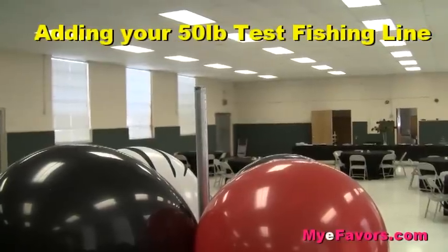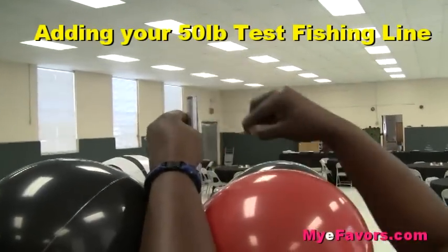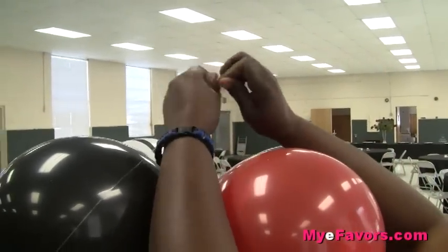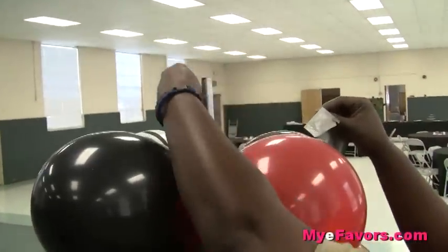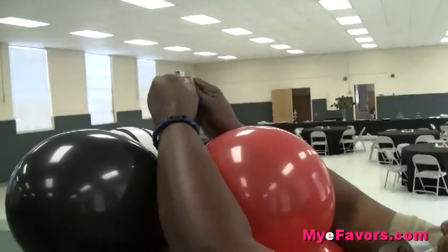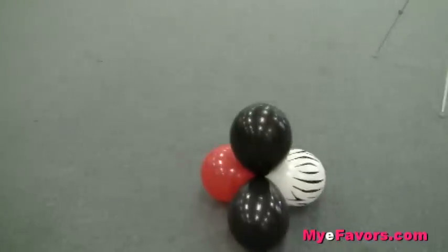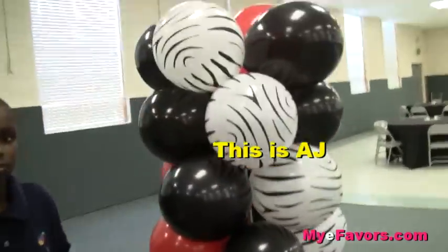When adding your fishing line, take it and wrap it around the pole and tie it. To make it more secure, add a piece of duct tape so the line doesn't slide, move, or come off. Without cutting your fishing line, walk it down to the next column. Cutting of the fishing line will be done last at the first column where you originally started.